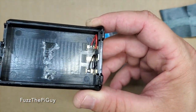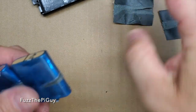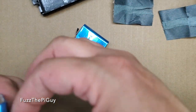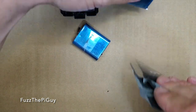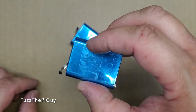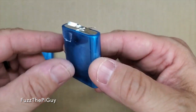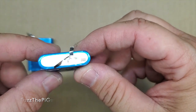Obviously, we have our lid there. We'll set that aside and go ahead and take this paper stuff off. There's the one battery. There's the second battery. Here they are — nothing on them. Unless we would have to cut that blue off, but I'm not going to. There's what they look like.